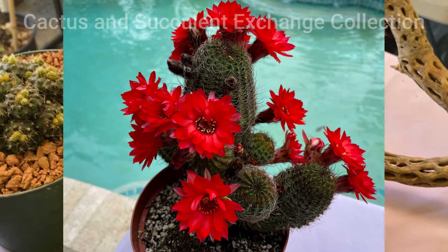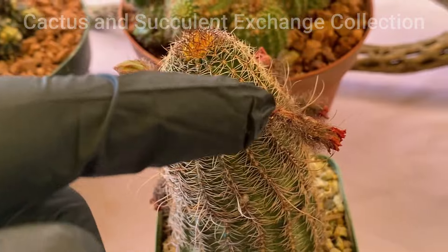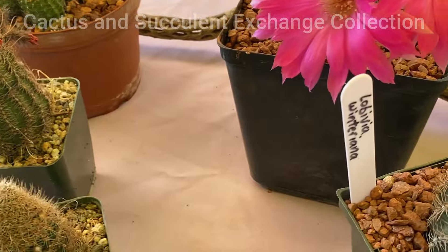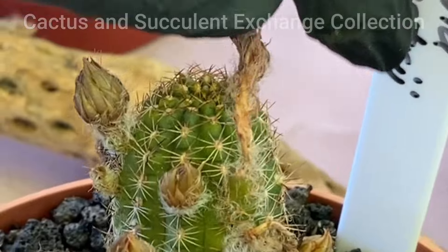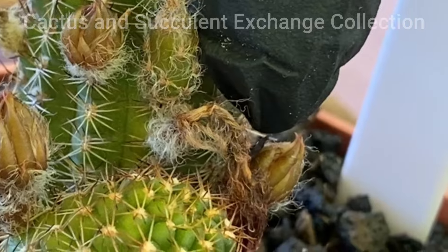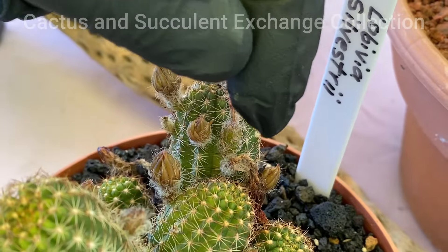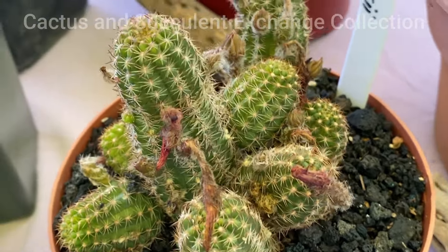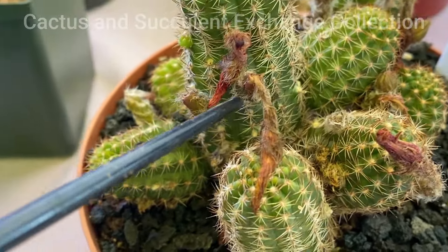As you see here, the flowers are drying out and there is no sign of seeds. But sometimes, as you see here, there is a sign of seeds — because the flower is dried but the bottom of it is very thick. Look right here — it is a seed pod.